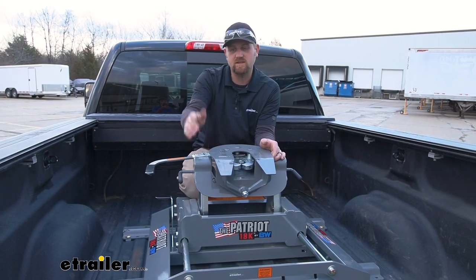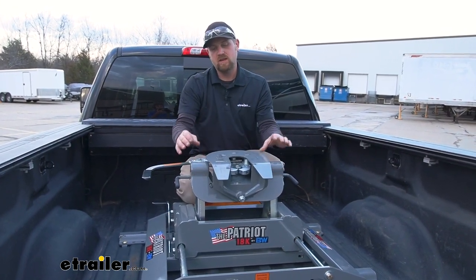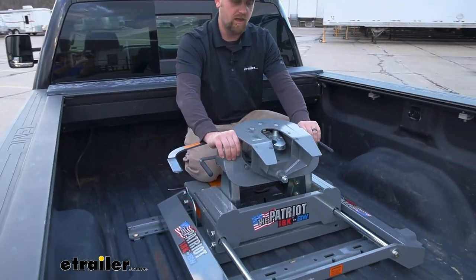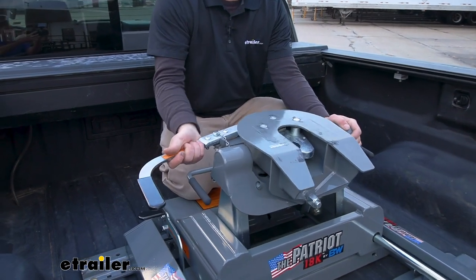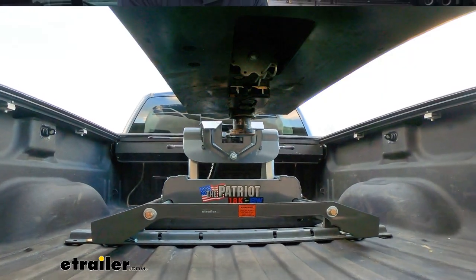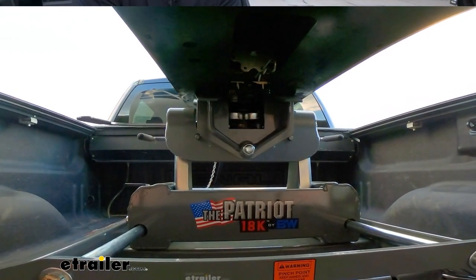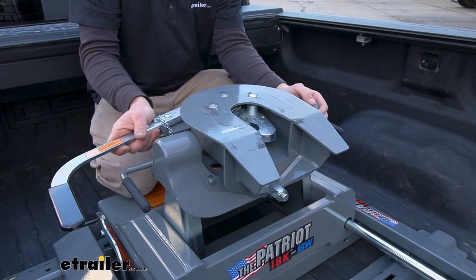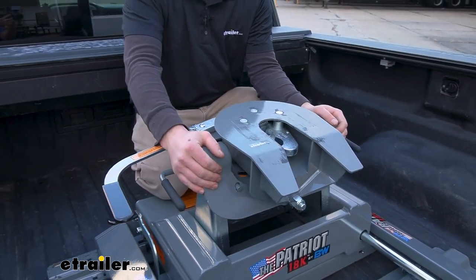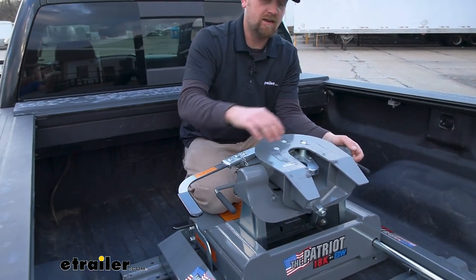One of the things about this setup too is the head. The head articulates — it moves back and forth — and that's going to make hooking up a little bit easier when you're on uneven ground, or if you don't have your trailer set just right. This has some give in it, some wiggle room to work with as far as getting it hooked up goes, and the jaw mechanism.